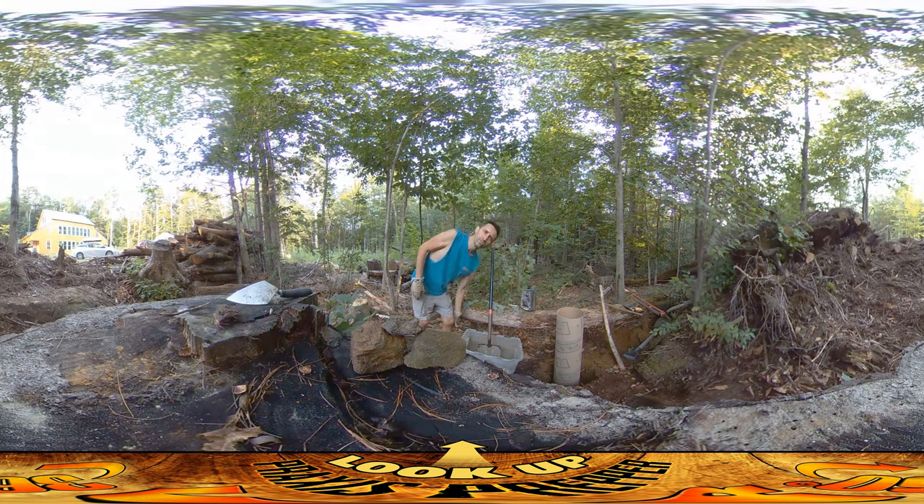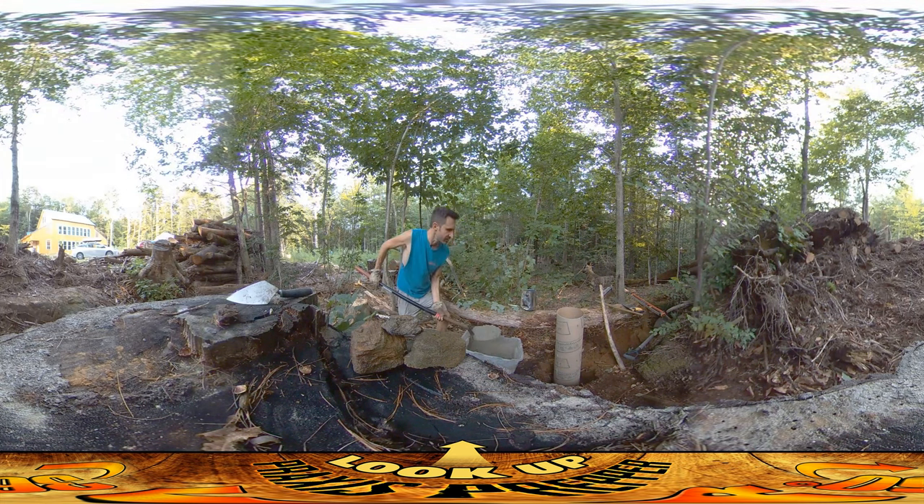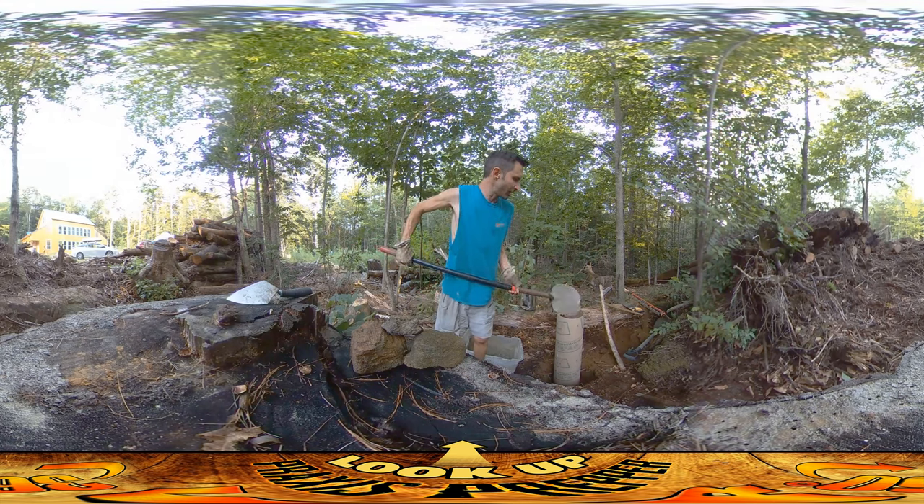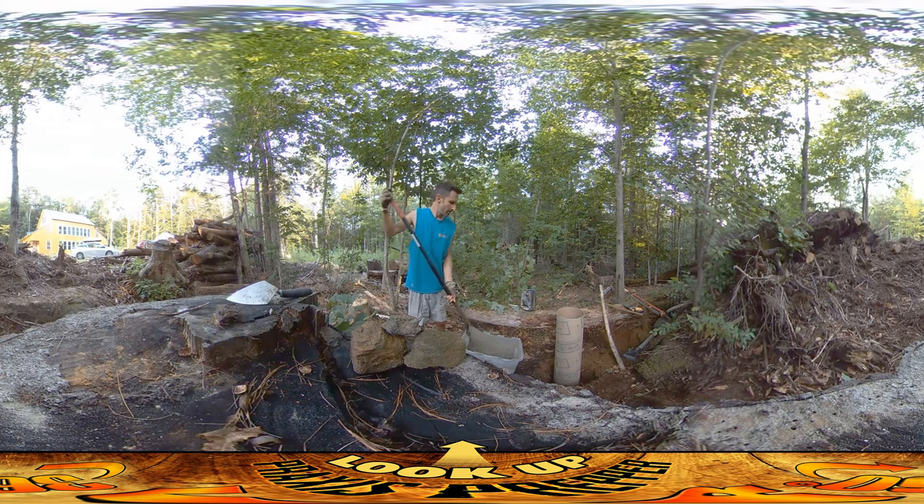I'm using a sonotube — they're called sonotube or sauna tubes, I believe, and I haven't used these before. The reason I'm using them is to save concrete. Oftentimes I would just kind of fill the hole with concrete, but I don't want to use a lot of concrete this time. So I dug a hole down — I went almost three feet down under the ground.